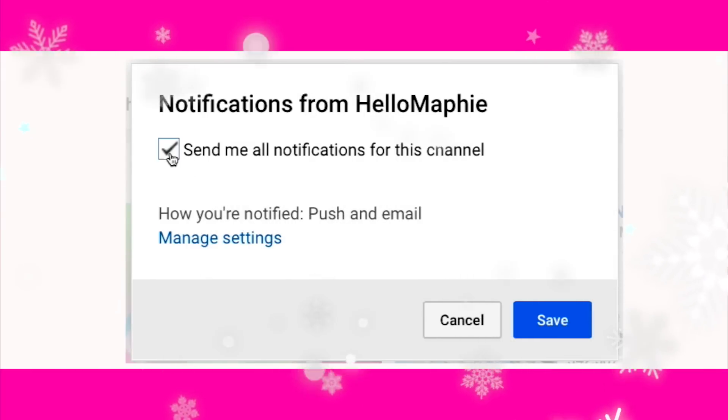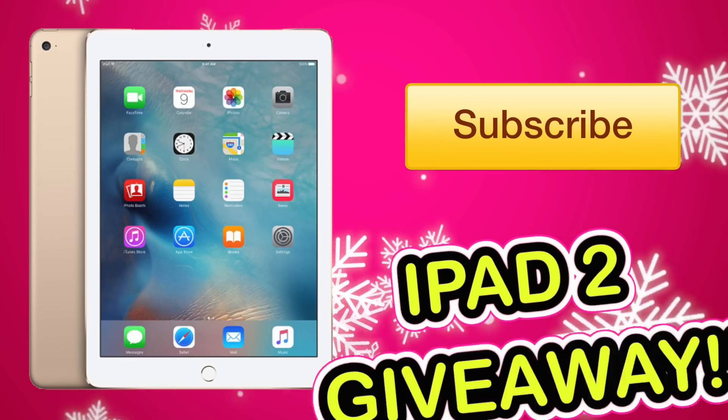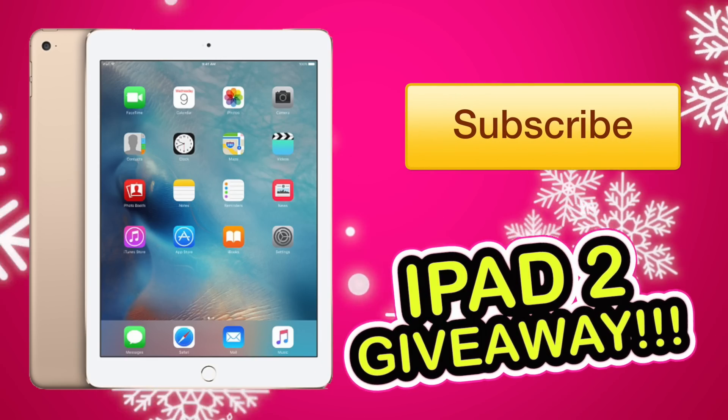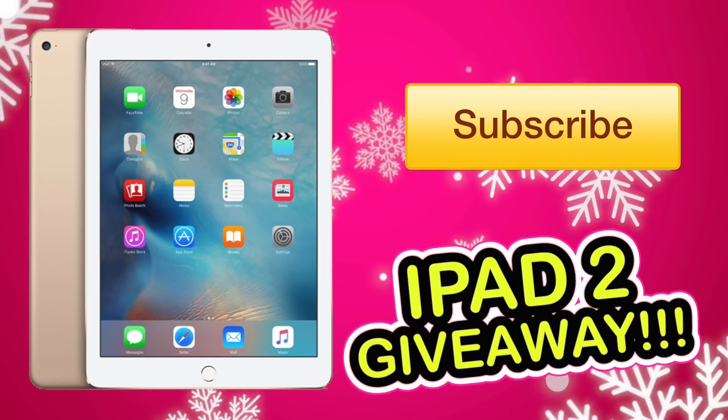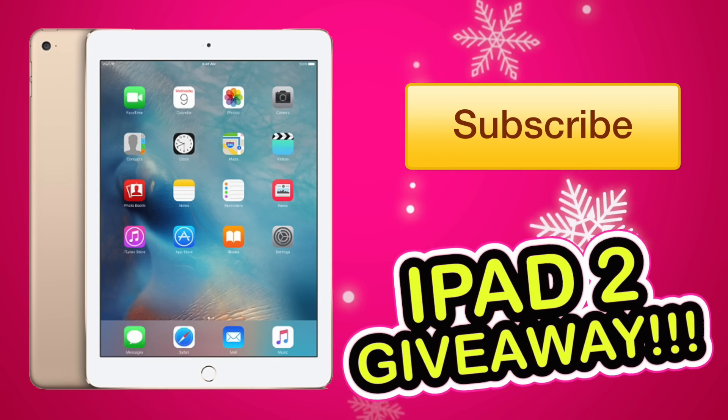And don't forget to enable notifications — by this way you are never going to miss any of my videos! I forgot to tell you guys that I'm giving away an iPad too! The only thing you need to do to enter is to be a subscriber. All the rules will be down below!